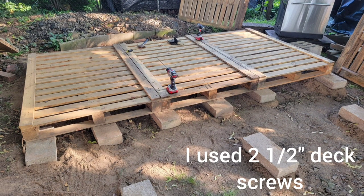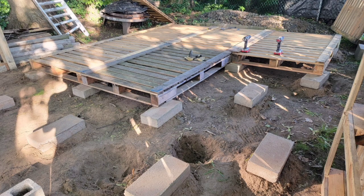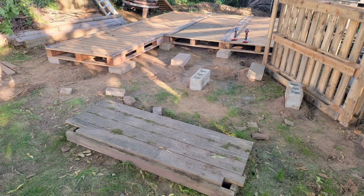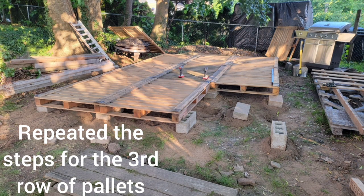Started laying the pallets in place on the first row of blocks and screwing them to each other with two-and-a-half inch deck screws. Going well so far. Decided to start the second row of pallets, screwing them to each other, then repeated the steps for the third row of pallets.